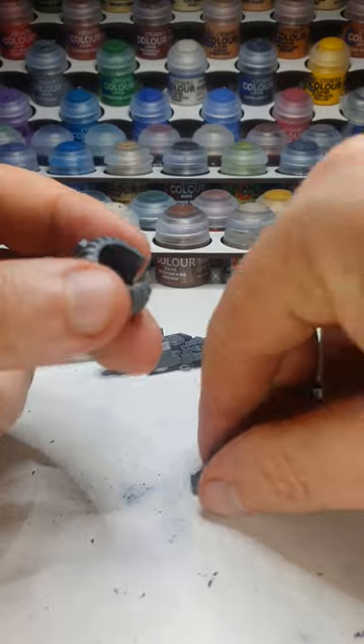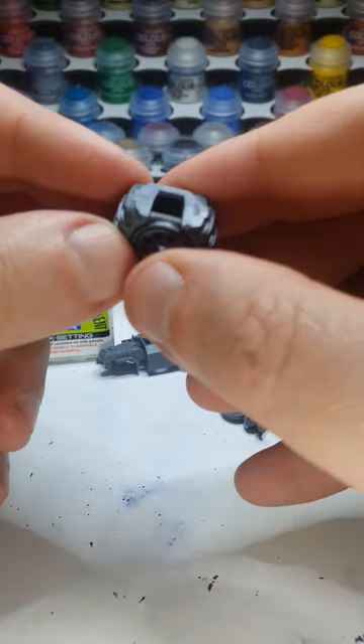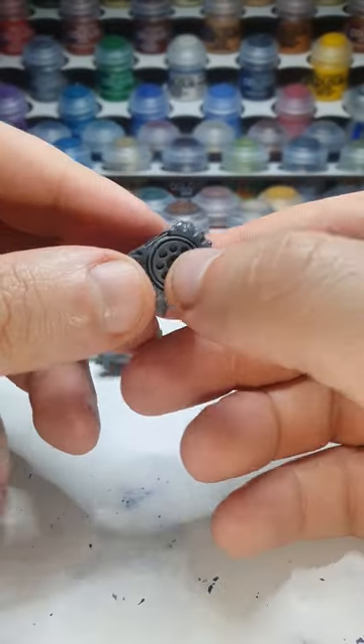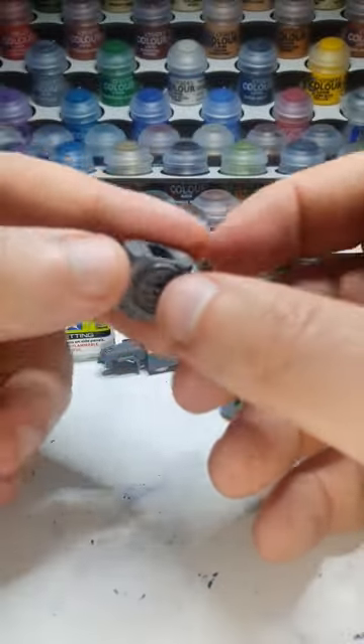Let's just see what that bad boy does. Single side. Let's go. It's already applying a bit of stick — not very much, though. Maybe I just need to stop trying to prise it apart. That would certainly help.